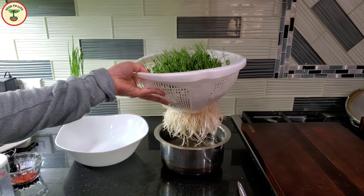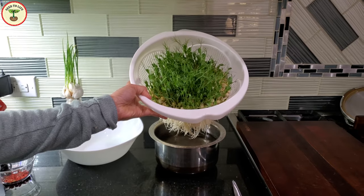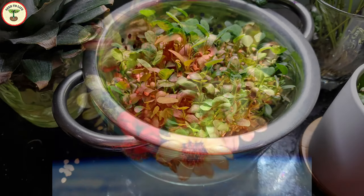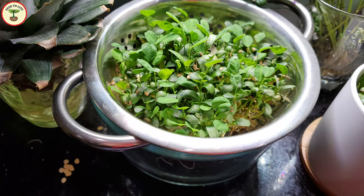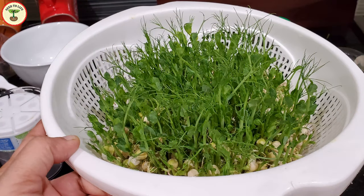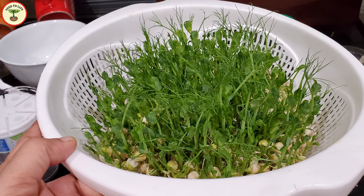Did you know that space researchers have shown great interest in growing microgreens and fast-growing vegetables in space? They are working on a cool program named the Vegetable Production System, or VEGGIE. The goal of this program is to supplement the fresh edible food supply in space, reduce the necessity of resupply, and most importantly to provide astronauts with fresh and nutritious vegetables.